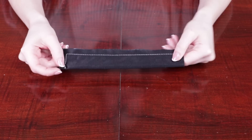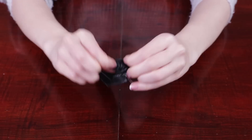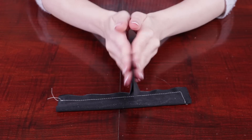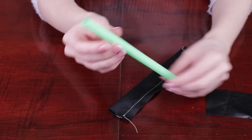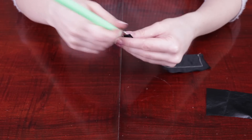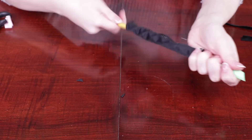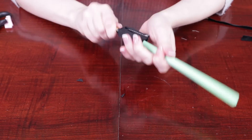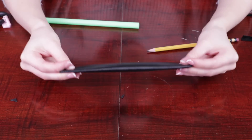Whenever I try to sew thinner faux leather straps, it's always a huge struggle to turn them right side out — they just stick together and don't want to move. Since I'm obsessed with boba I have white straws at home. My solution is to slide the straw inside the leather strap, then poke it through with a pen or pencil. It slowly starts to move and eventually you can pull it out right side out.